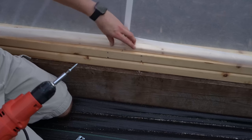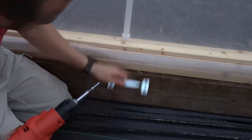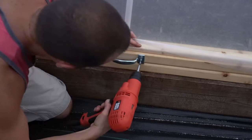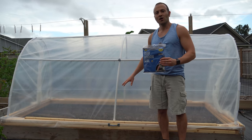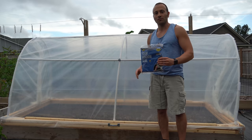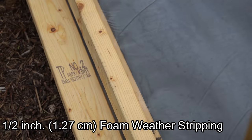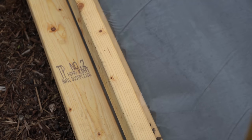Now that our plastic is trimmed, we are going to attach our handle, which has already been marked and pre-drilled. In order to ensure our hinged hoop house is as thermally secure as possible, where the greenhouse plastic meets the wooden boards we are going to install some weather stripping, running it between the wooden board and where the plastic is seated to seal that gap.